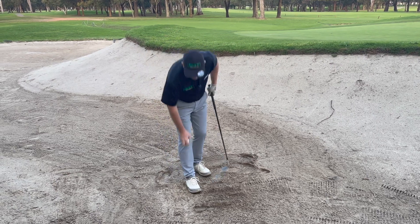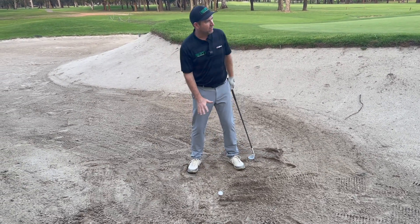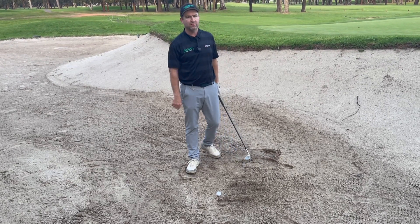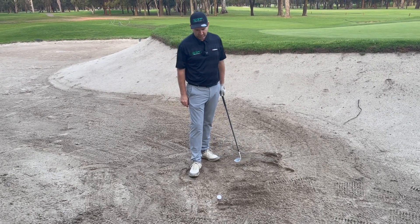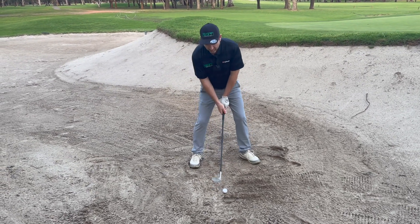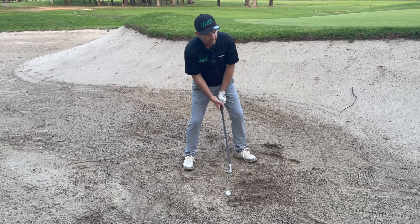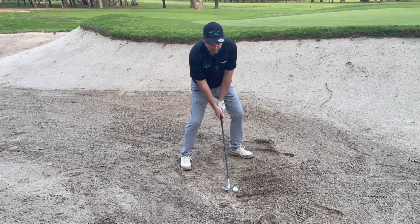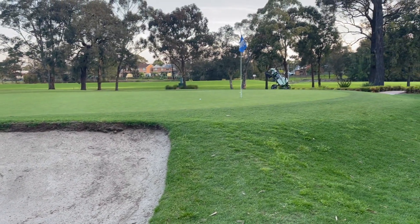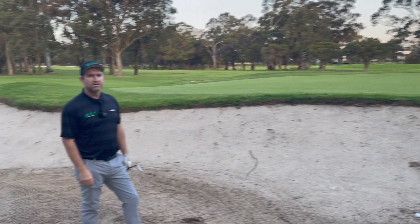So once you've got that set up right, I don't mind if you're square to the target or a little bit left. I'm usually comfortable a little bit left — I've been doing it for years. Not to say that you can't set up square. This one I'll set up square at the hole. Nice and low, low hands. Swing through. You get that nice thud, and that one's erring on the side of caution but certainly out.